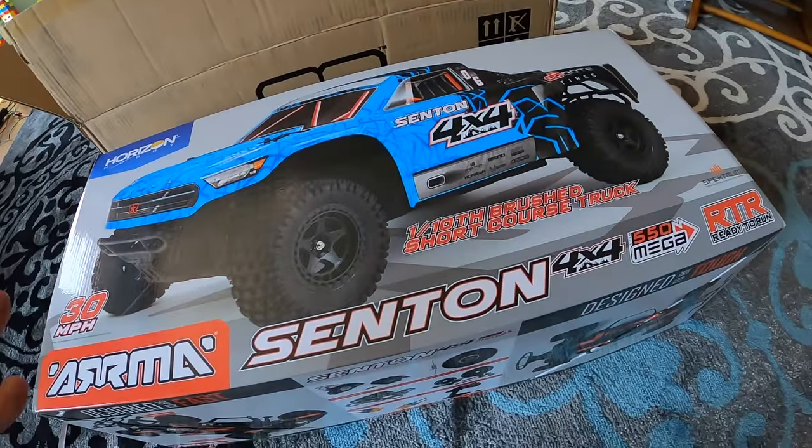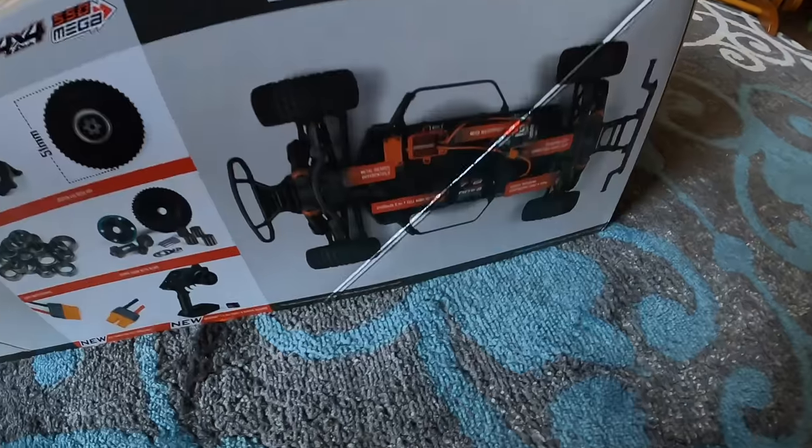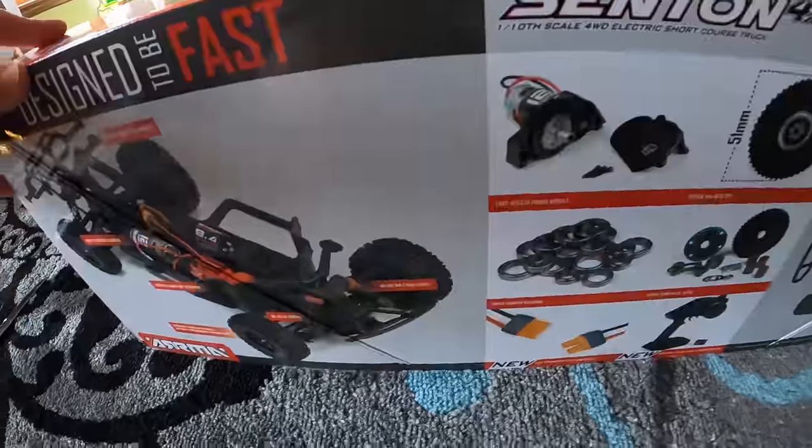I watched so many reviews on this thing. I was actually thinking about getting the BLX version, which is the fast one for me, but I thought, you know what, let's get the Mega for Clark Man. This is only $220 which I thought was fairly reasonable and it's a good truck. Let's unbox it.